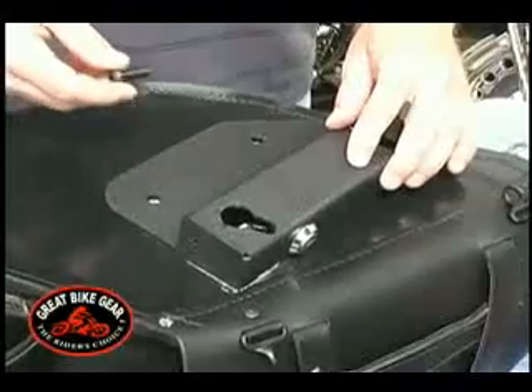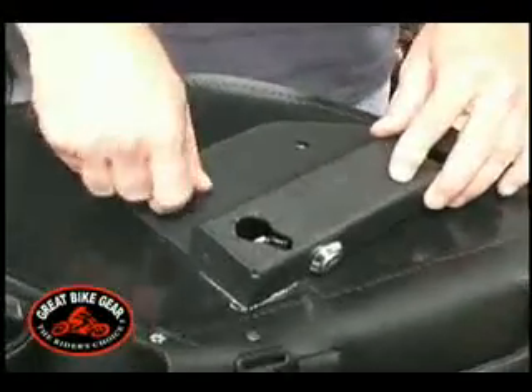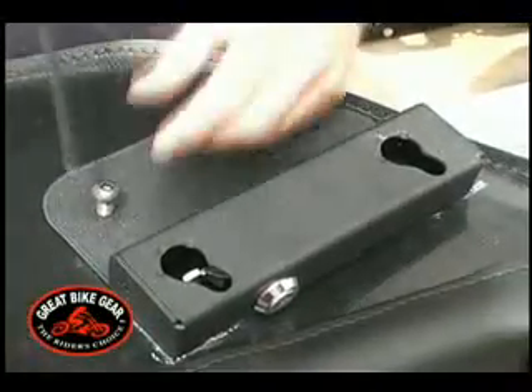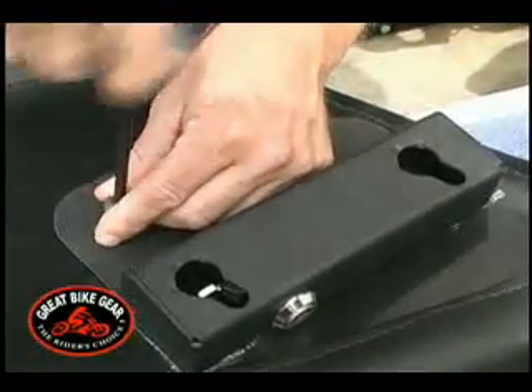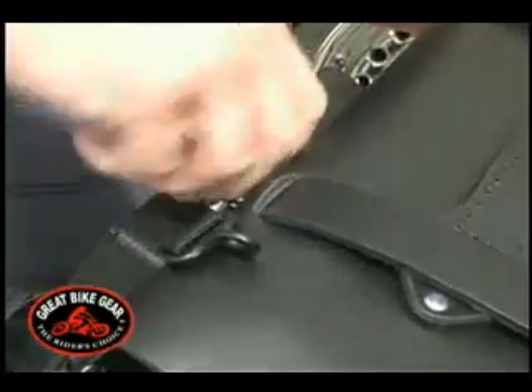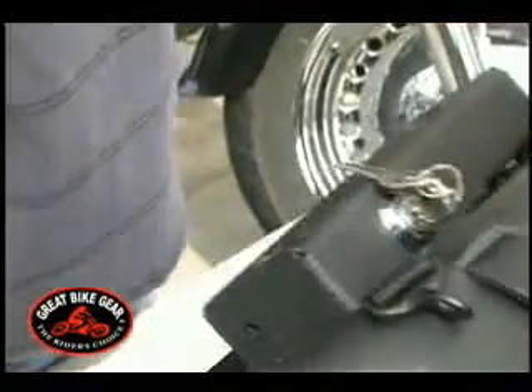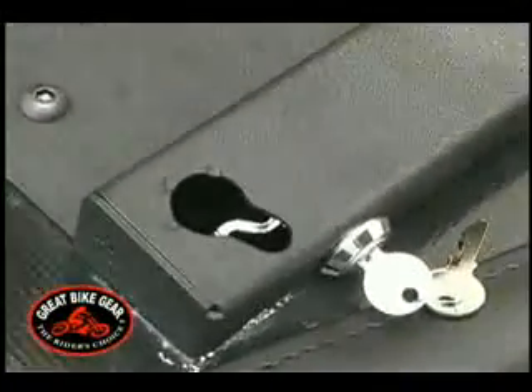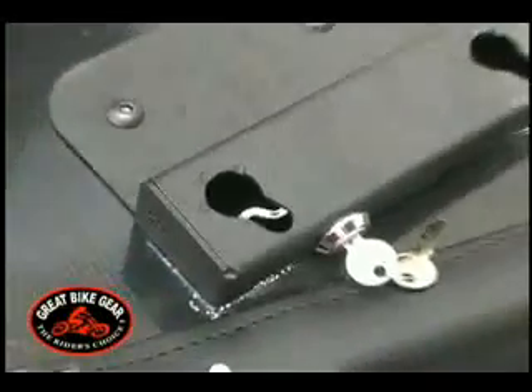Next, install the black button head bolts through the holes in the bracket into the holes in the saddlebag. The most difficult bolt to install will be at the keyhole with the lock. Place the lock in the open position. This will allow clearance to get the black bolt into the hole.